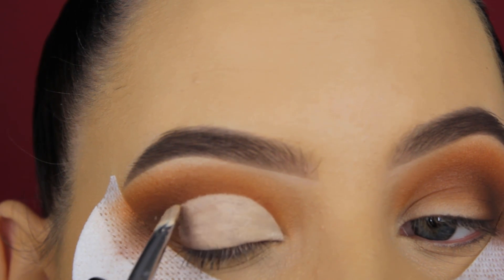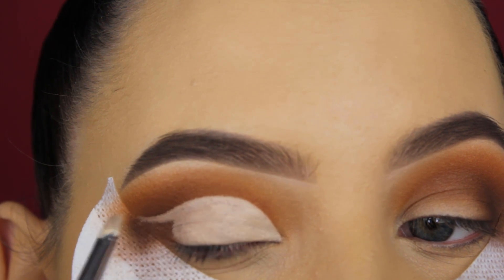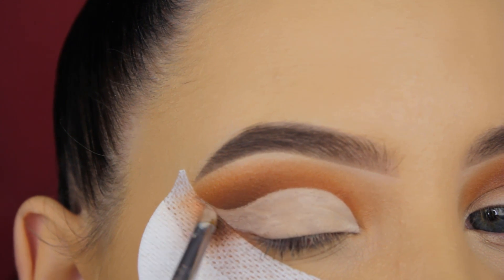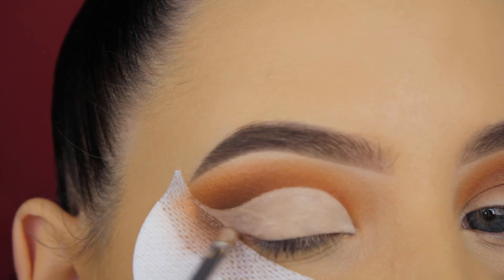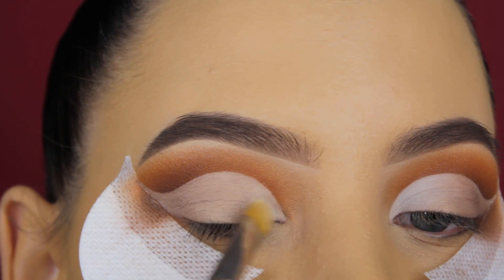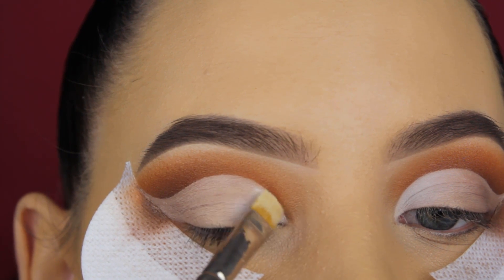Right now you see me applying some concealer all over my eyelids and I'm going to create a winged end. I forgot to mention — the shadow shields you see me using are from my brand Anytude, they're called eyeshadow guards. On the website they're around four dollars. You can get them at anytude.com and I'll mention it in the description bar along with all the product details.